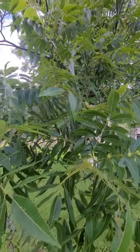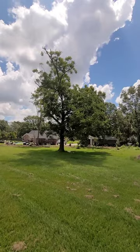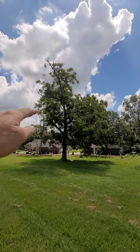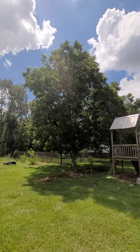Over here with just a few pecans, this tree is pretty loaded. Let me back up — here it is from far away. It's probably our biggest one, but it looks like it had big storm damage a long time ago.